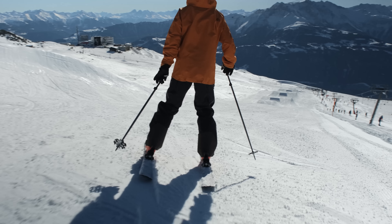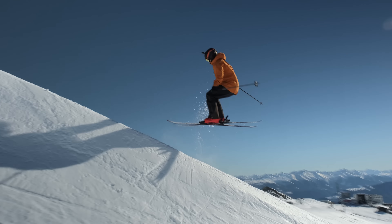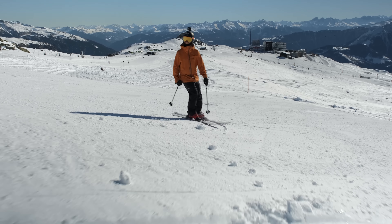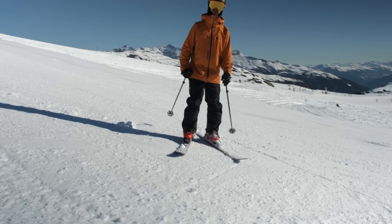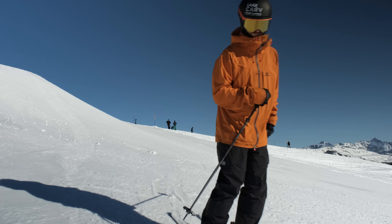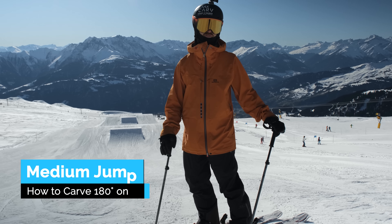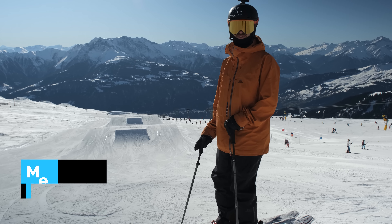So I'm gonna go in pretty slowly. I start carving already here. Wind up with the upper body only. Notice how nice and like on the whole foot I landed there - that's how you want to land, and it will be quite easy to go from there to a full 270. Obviously train a bunch of carved 90s and 180s on tiny jumps before stepping up to this medium size.